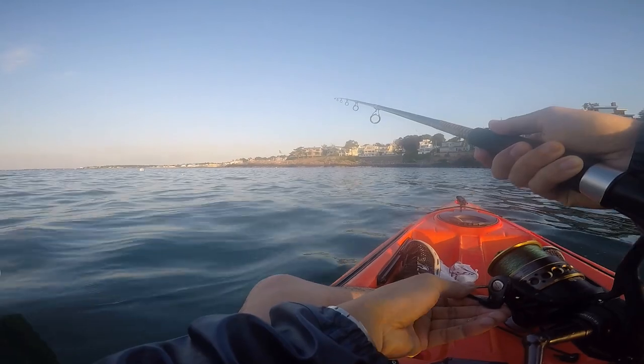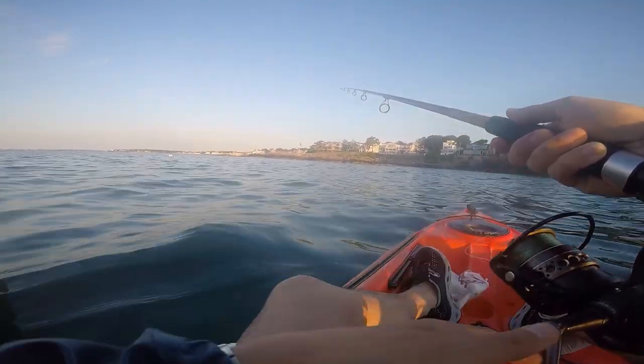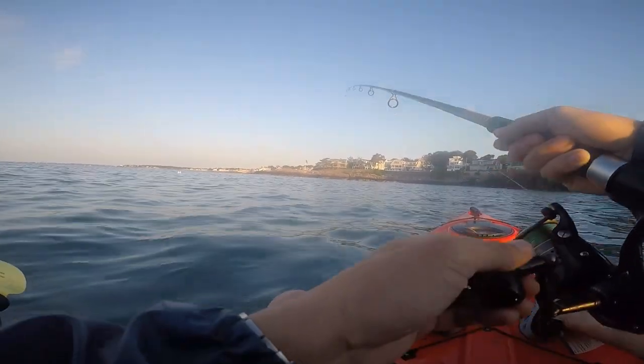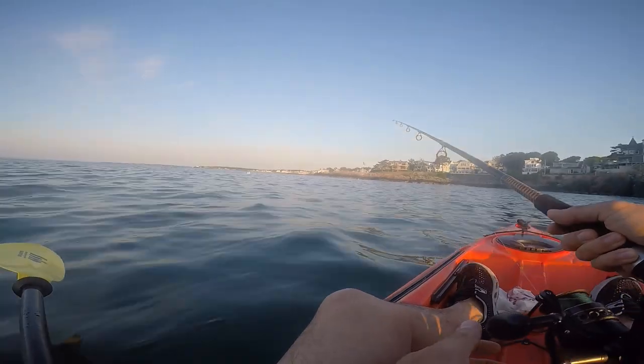These flounder are flat fish with a dark top and a light bottom. They hang out on muddy or sandy areas at the bottom of the ocean, and they camouflage themselves and wait for their prey before they strike.